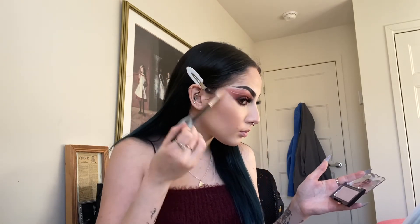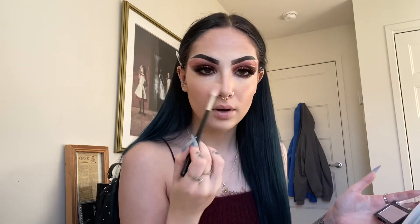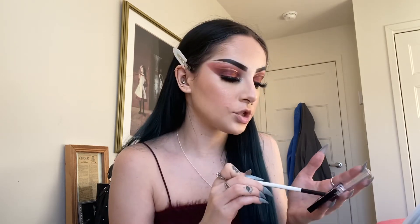Now it's time for highlight. I'm taking this NYX Born to Glow highlighter in the shade Stand Your Ground — it's a really pretty, dusty-looking pink. I'm going to put it on my cheekbones, a little bit above my eyebrows, nose, and lips, and then with a tiny brush I'll put it on my inner corner.